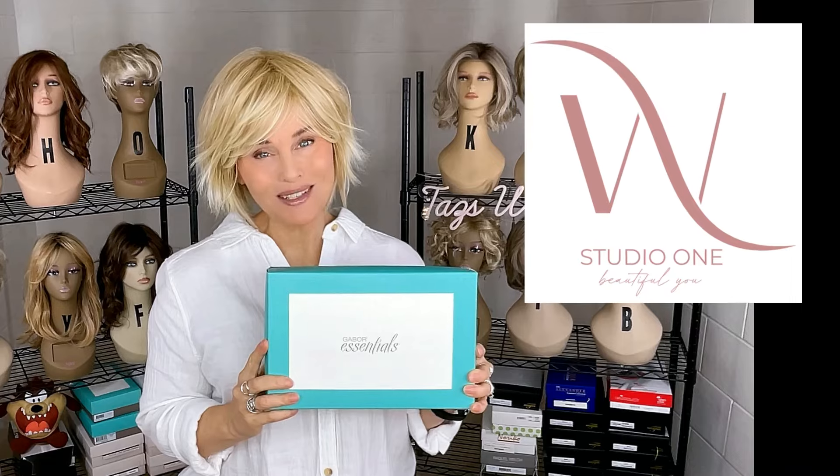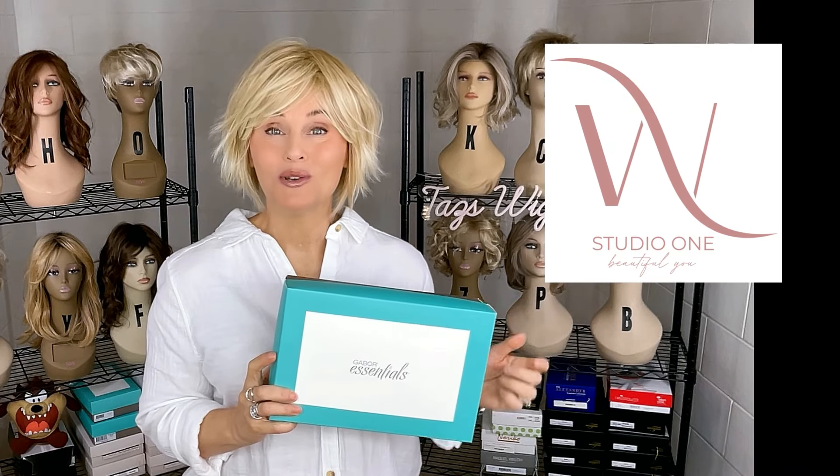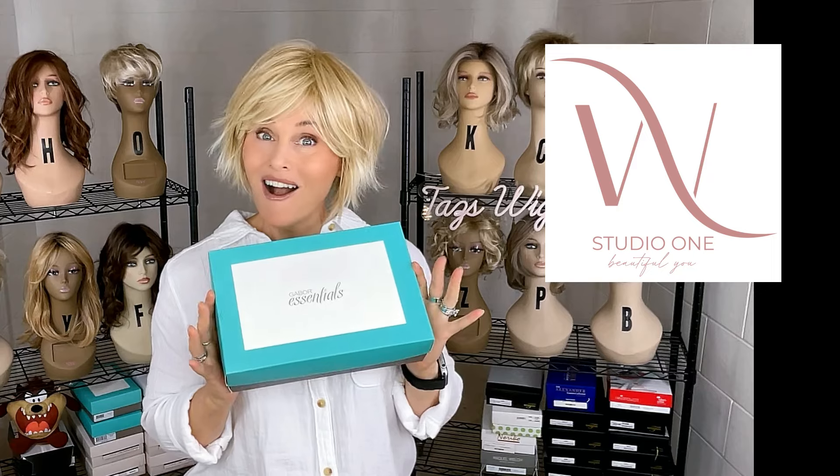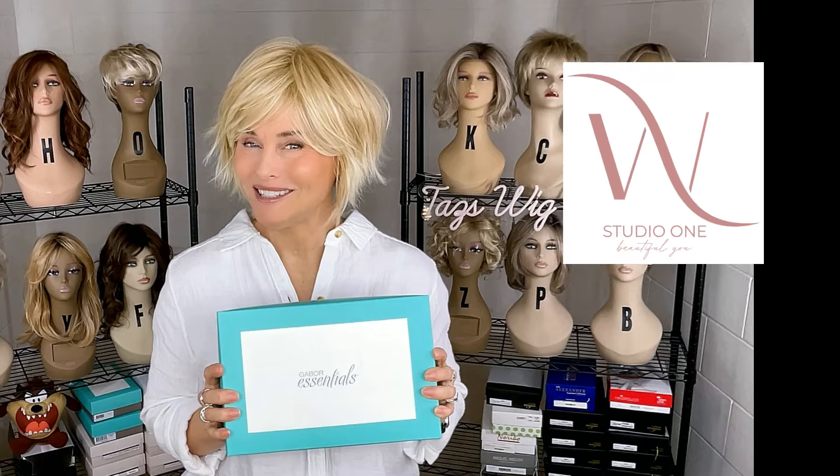You can find this style as well as other Gabor styles and much more at Wig Studio One. If you go below the video and expand the description box, I'll attach a direct product link there. If you click the link it'll take you out to the site where you can see all the colors and pricing. If you have any questions, please reach out to support at WigStudioOne.com.